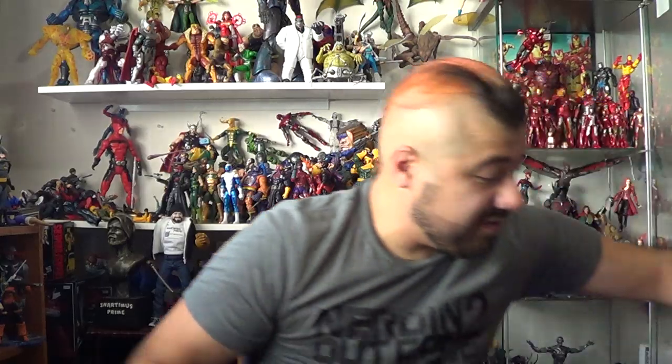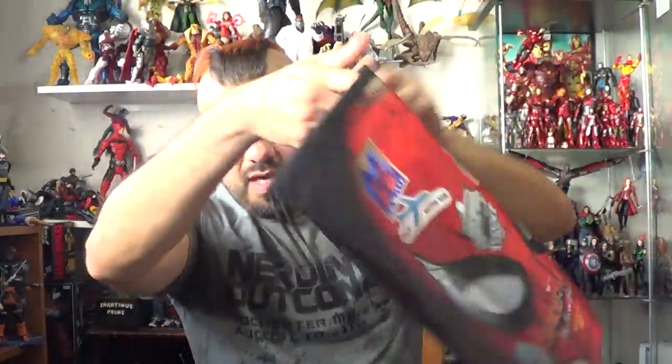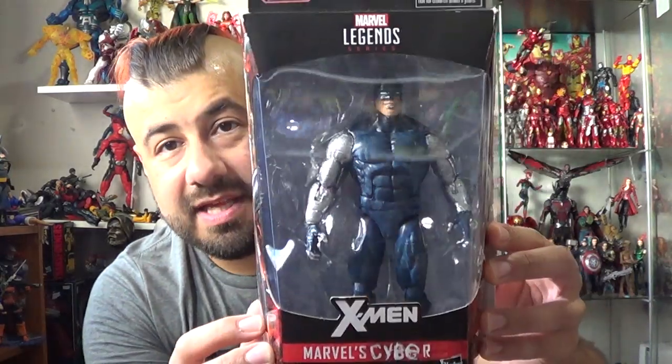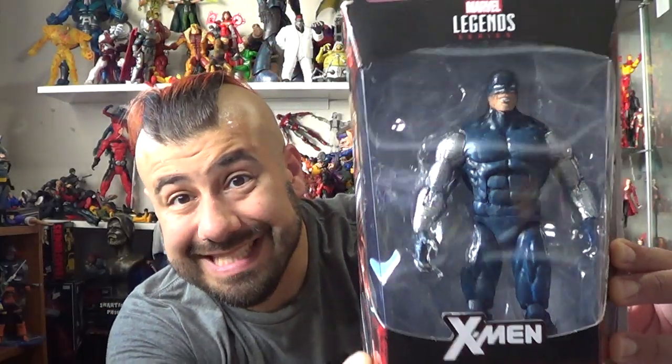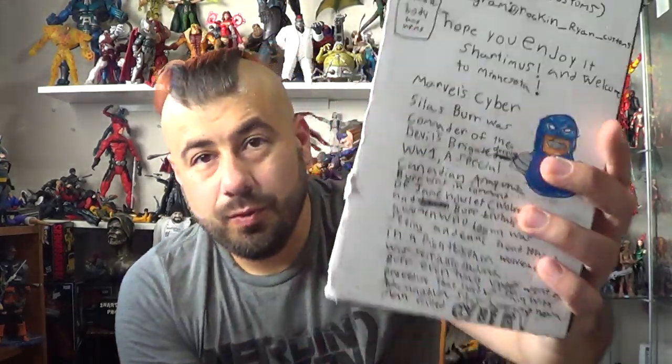Dave Wheeler also gave me this awesome Spider-Man: Far From Home drawstring backpack, which I like a lot — they're great for conventions. And then someone had made a custom Marvel Legends Cyber — this is from Ryan Robinson. Thank you so much Ryan. This is freaking cool, look at that. Oh, that's so awesome man, I dig it. I really like it a lot. And he has a whole write-up on the back which I'm not going to read right now.